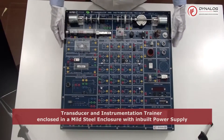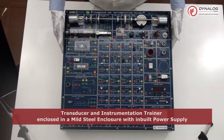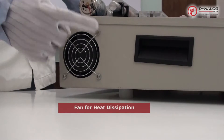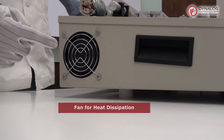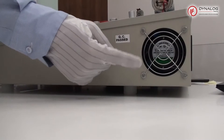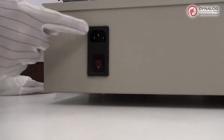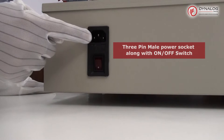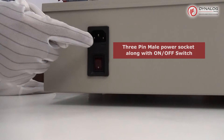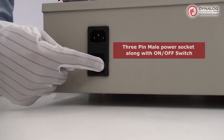This is a transducer and instrumentation trainer enclosed in a mild steel enclosure with an inbuilt power supply. On the left-hand side of the kit you can see a fan which is used for heat dissipation, and similarly there is one more fan on the right-hand side for the same purpose. Coming towards the back side of the kit, this is the power supply section with a 3-pin male power socket where you connect the power cord, and a switch to power on the device.